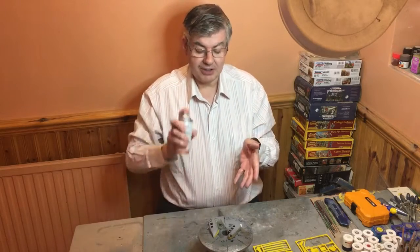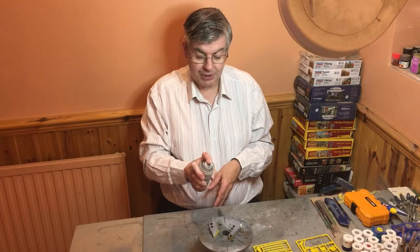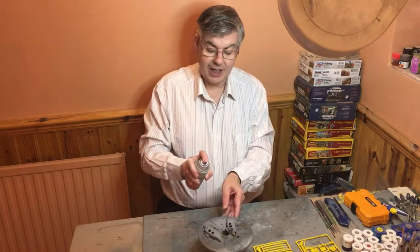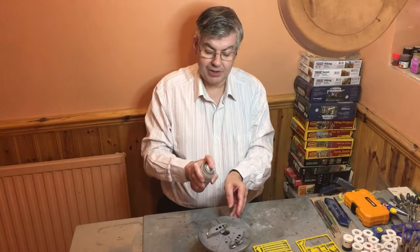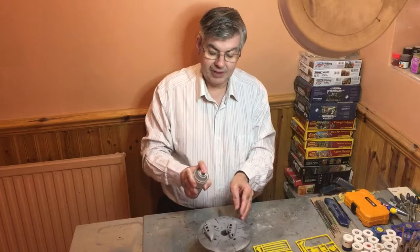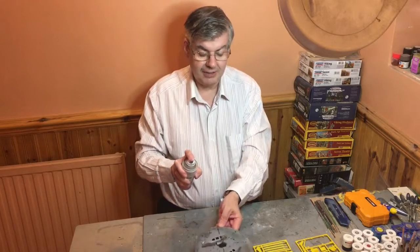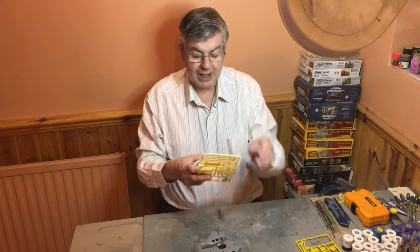Let's have a go and see how far we can get. Shake it, hold it a little distance from the piece, and give it a quick spray. Turn the table, spray, turn the table again and spray. And there we go — we've coated the outside of that.